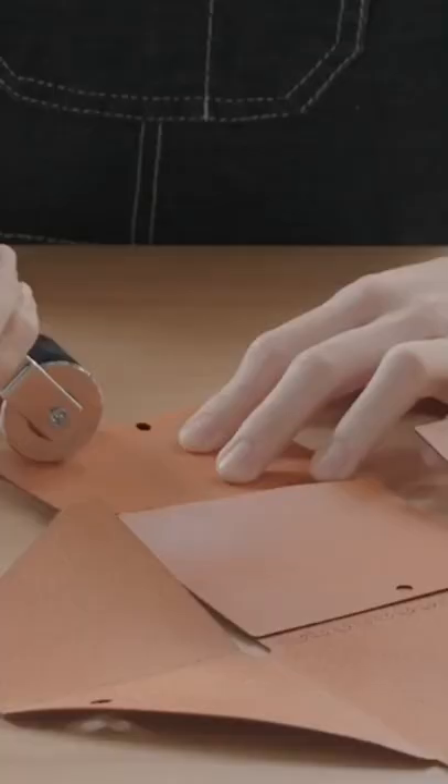Every detail matters, and some steps can only be done carefully and skillfully by hand. The laser cut leads to compliant folding, keeping the wallet as slim as possible.